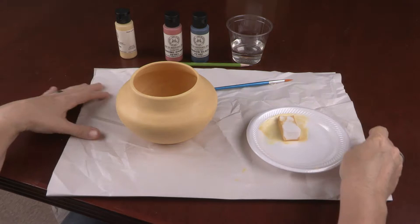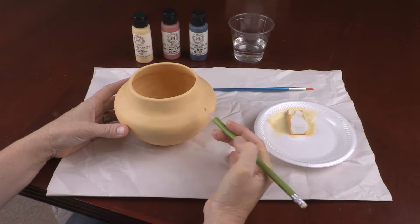Using the pencil, you can freehand lines or draw them by holding your pencil against the table with the point on the replica and slowly turning it.